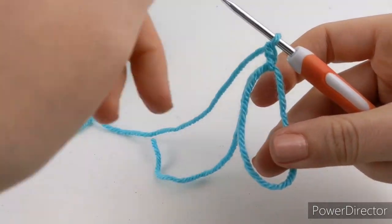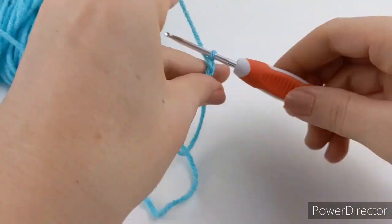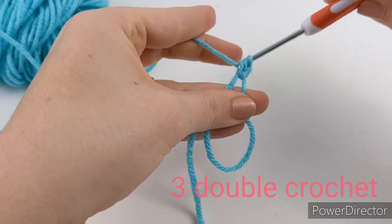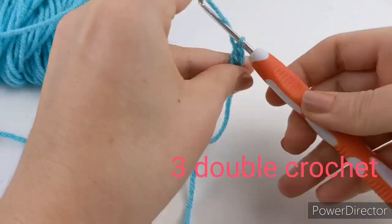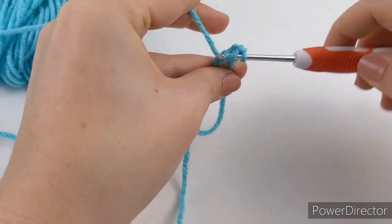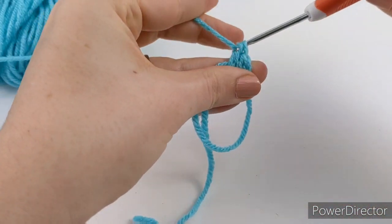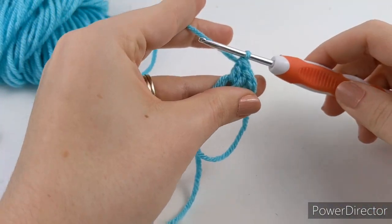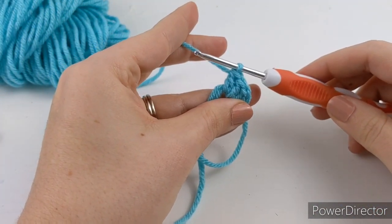Once you have your chain two, the first thing you're going to do is put three double crochets into the ring. Every part of this will be worked into the ring and then we'll pull it close at the very end. So three double crochets — go ahead and do those now.